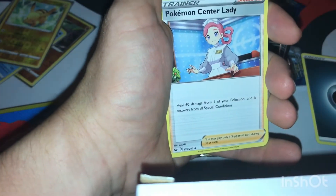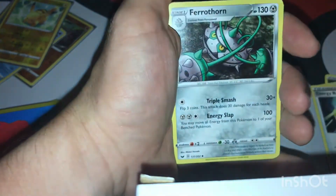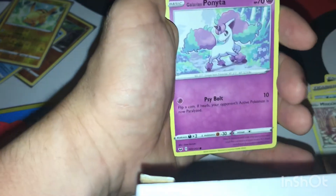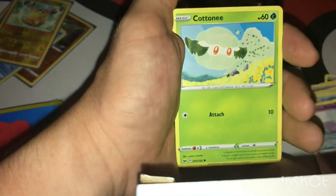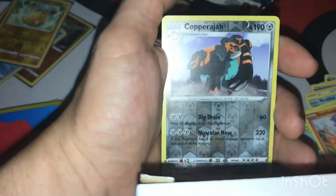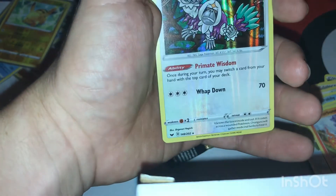Fourth pack: energy, Pokémon Center Lady, Energy Retrieval, Faernthorn, Krabby, Morgana, Galarian Ponyta, Cottonnee, Scorbunny — a reverse rare Appletun, and an Oranguru holo rare.